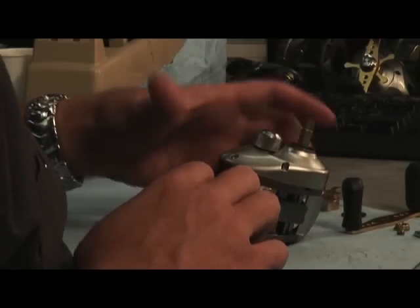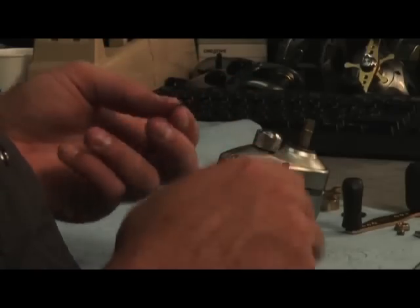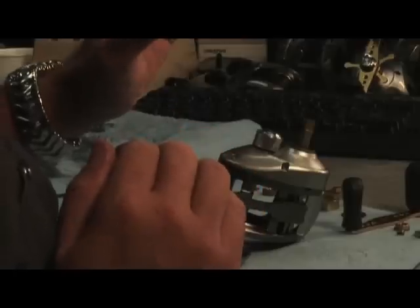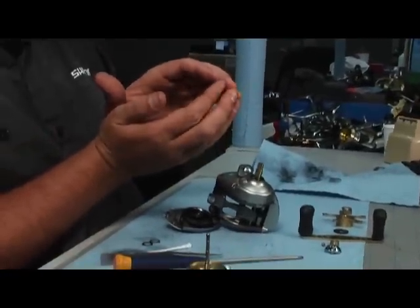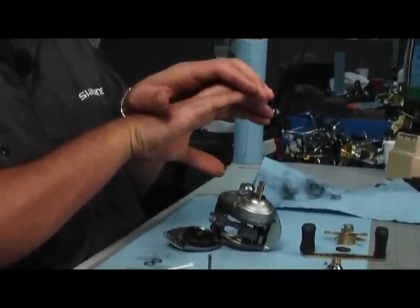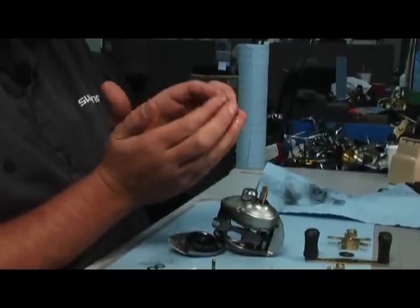Now we're ready to put the handle assembly back on. First thing you're going to want to put back on is your two pressure washers. Now these pressure washers are not flat, they're cupped. When you put them back on, you're going to want to cup them opposite of each other. If you cup them together the same way, you're not going to get as much drag pressure.